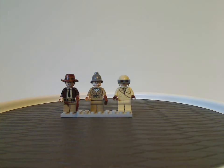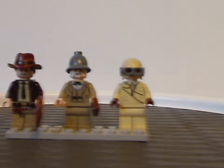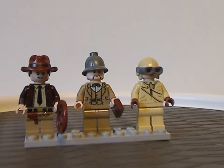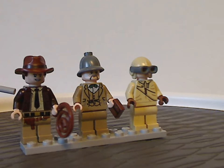First off are the three minifigs included. The first of which is an all new, updated, and exclusive version of Indiana Jones himself.